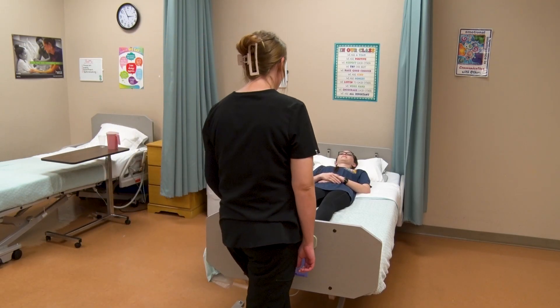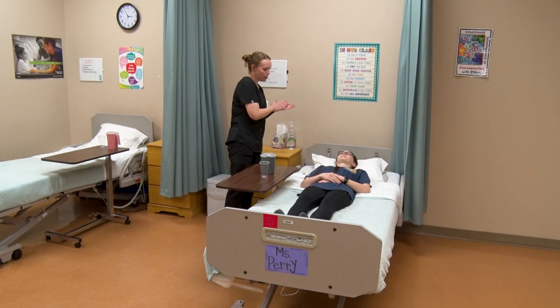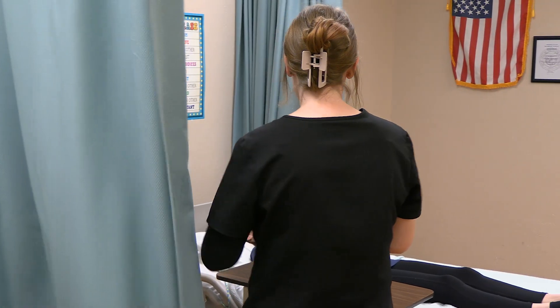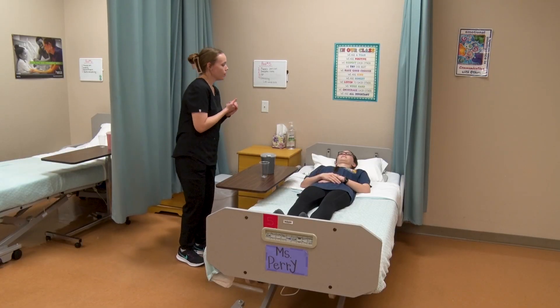Hi, my name is Haley. I'm going to be your CNA for the day. How may I address you? Hi, Ms. Sophia. I locked your bed. I'm cleaning my hands with friction till dry and I'm going to be closing your privacy curtain. Today I'm going to be ambulating you with a walker and a gait belt. Is that okay? All right, I will be back with my supplies.